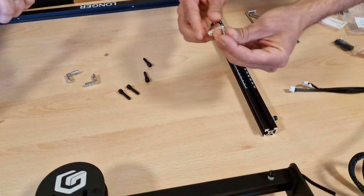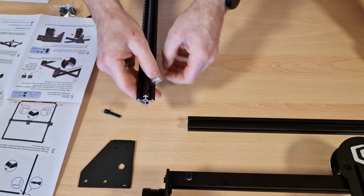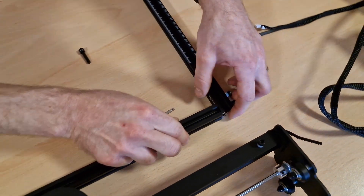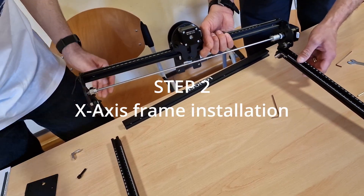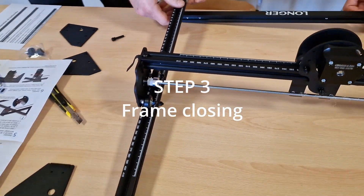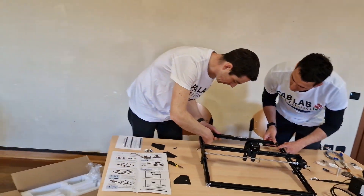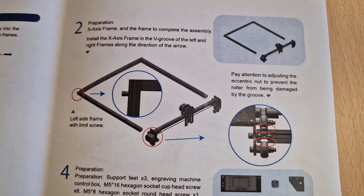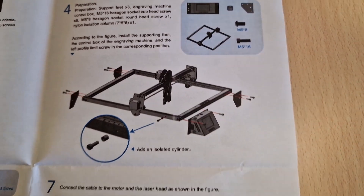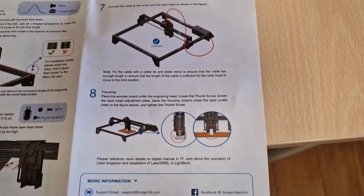We proceed with the frame assembly starting from the angled support, tightening all four corners. Before closing the frame it is necessary to insert the X-axis frame on the rails. After that it is possible to complete the frame. The internal instructions are detailed in every single step. I use a square tool to check if the corners have a perfectly square angle — this is very important and proves the good quality of the frame.